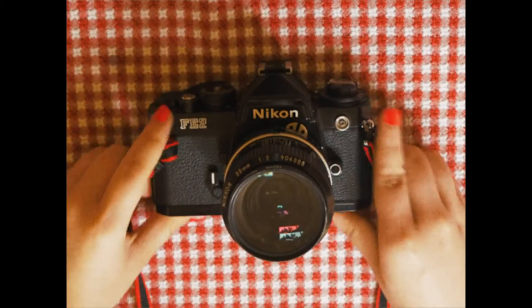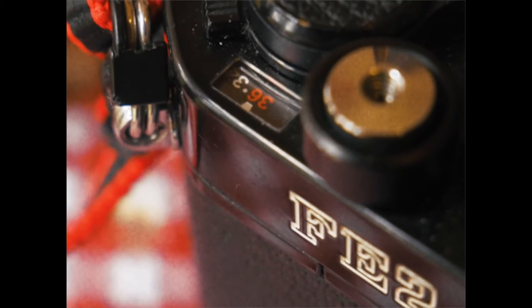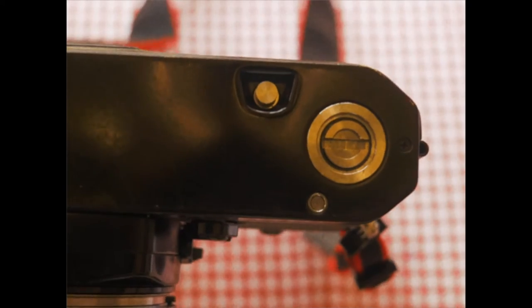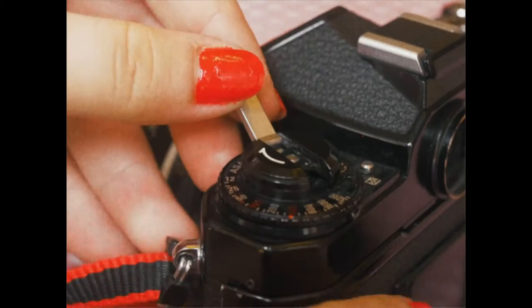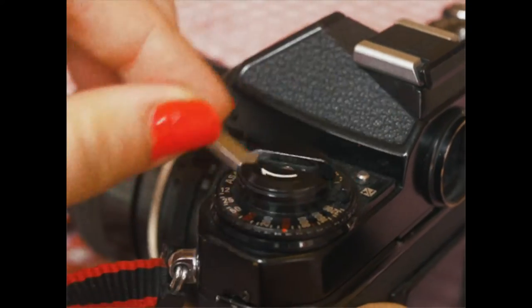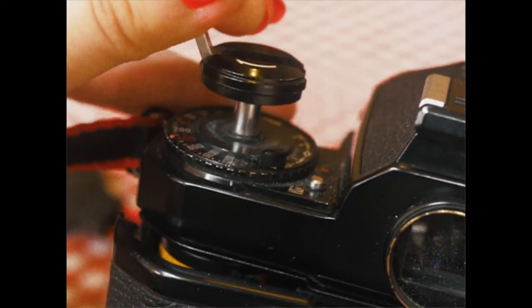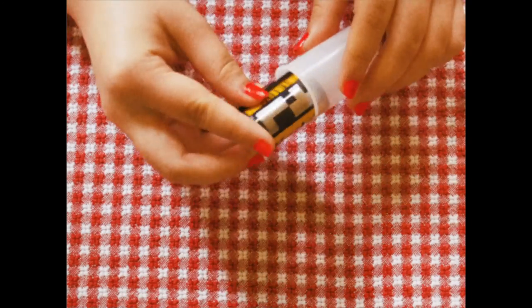Now that you're done with your roll of film — which you'll see once it reaches a red 36 or 24 — turn the camera over on its back and you're going to see a tiny little button. Pop that button, flip the camera back over, and start turning the dial in the direction of the arrow until you hear a little click. Then pop the back open and take the film out, and make sure to put it in a little film canister.